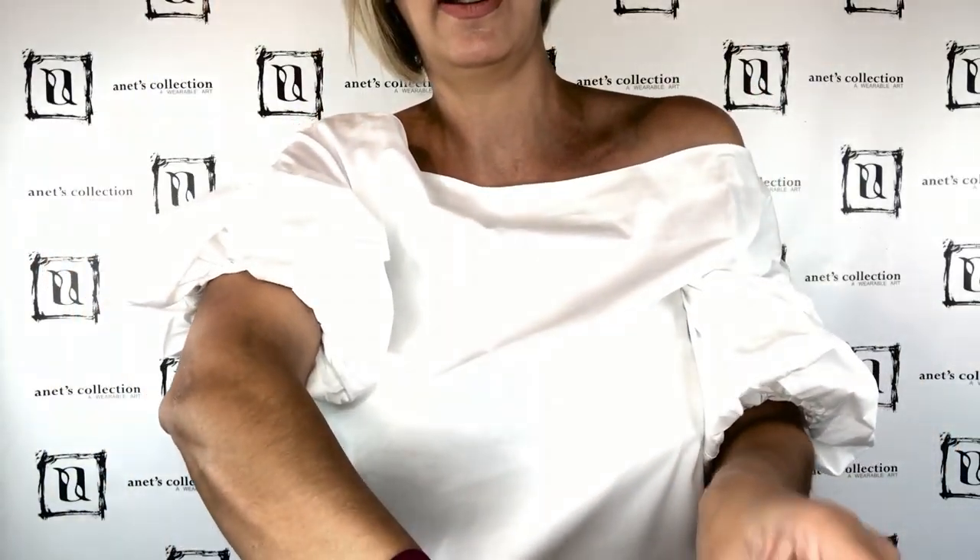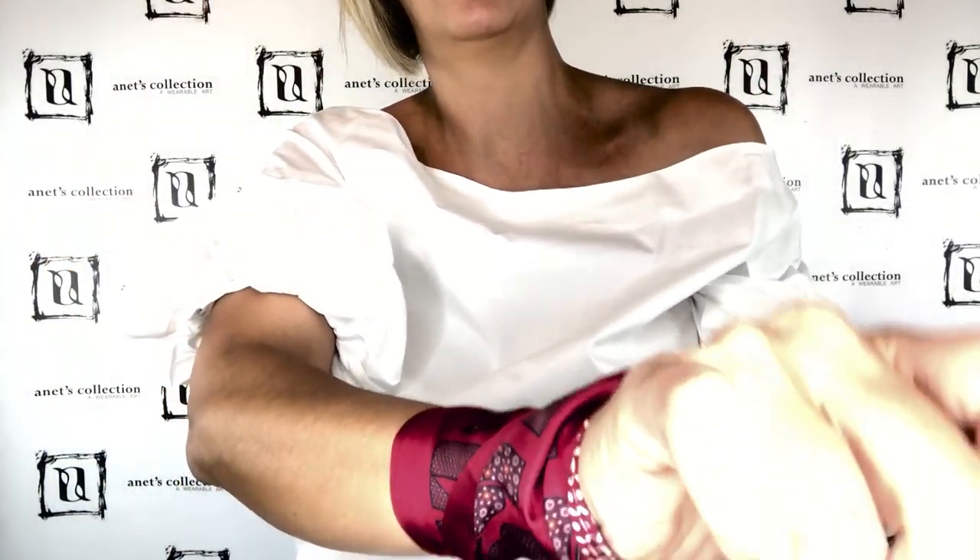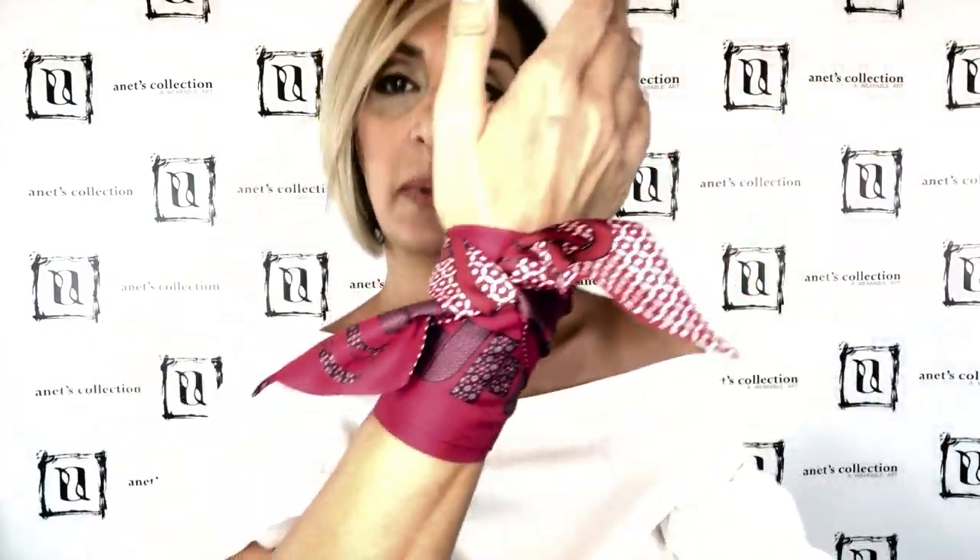Another way of using a Twilly is as a wristband. You take the piece, wrap it around your wrist, and when you get to the top you just make a tie. It's a little harder to do alone on video, but this is basically how it looks — you show off both sides of the design.